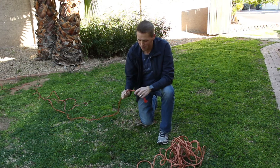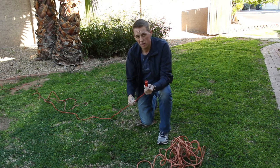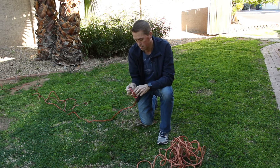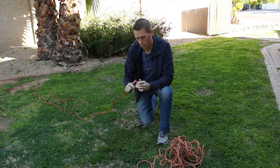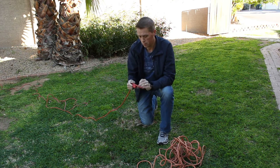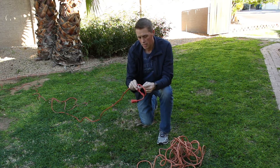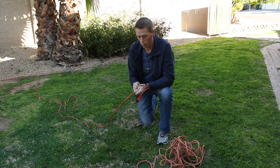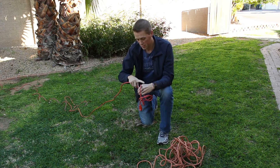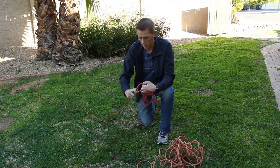It's not going to be too far from that, but it's going to be a whole lot easier to untangle when you get ready to use it. So I like to start with the end that plugs into the wall, and I'll just make a little loop, kind of like tying a knot here. This cord is very, very stiff, so we're going to try to do what we can do with it. I make a knot like that, then I use this loop and reach through and pull a loop like that, and I just continue throughout the entire extension cord.